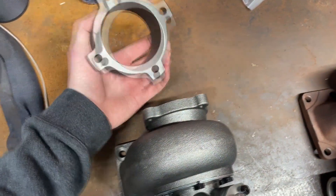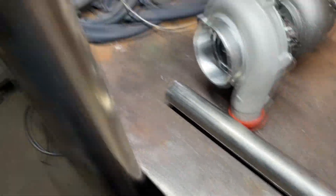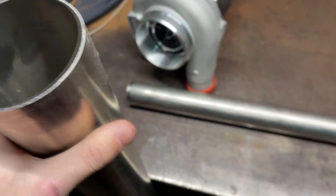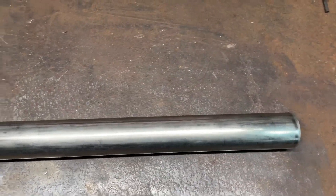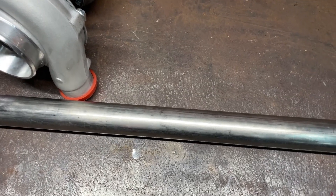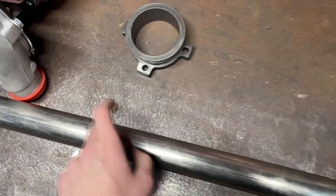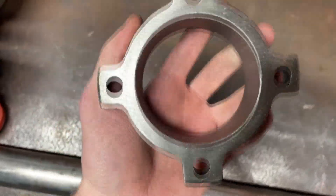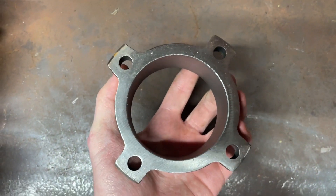The only real downside to this eBay setup is you have to use a stupid four-bolt V-band. Here's what we're working with for the exhaust side: I have 304 stainless three-inch pipe, and for the wastegate dump tube I have an inch-and-three-quarters — I think it is — three or four stainless tube dumping almost straight down. I'm waiting on a gasket so we'll just slap this on without one for now and get started on the exhaust.